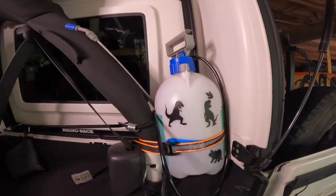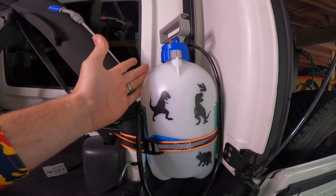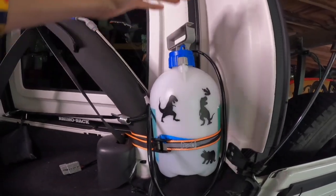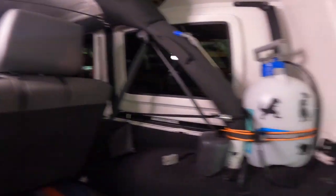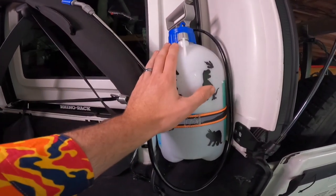We used to use those cheap little $5 gravity-fed ones, but this is a pressurized system. All you'll need is about $20 and a trip to Bunnings — really simple and straightforward. It's a weed spray bottle, and this is a five-litre bottle. You can get bigger ones if you want, but this is a great size for the back of the Jeep.